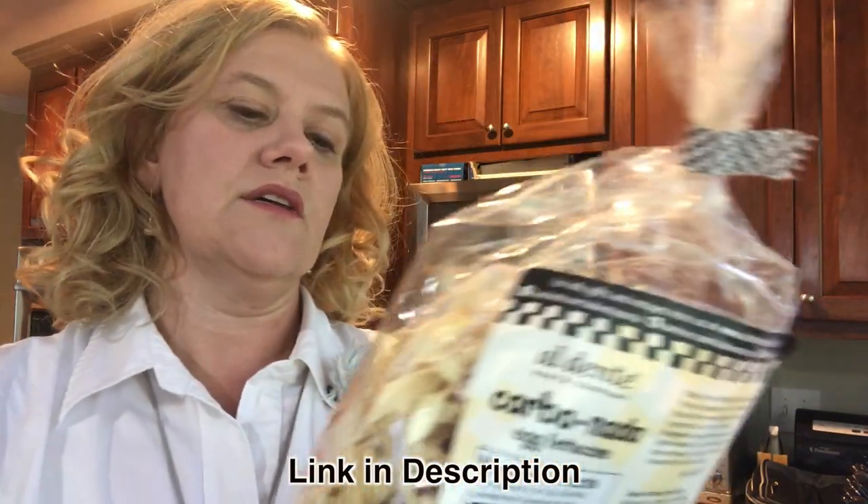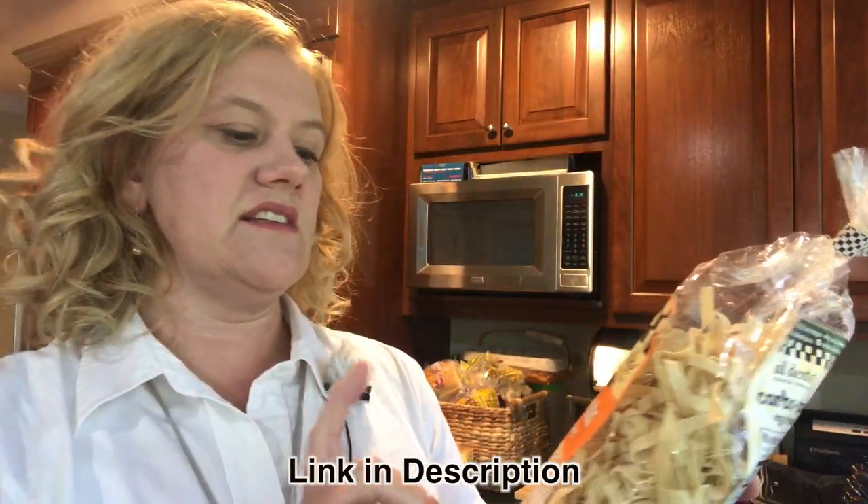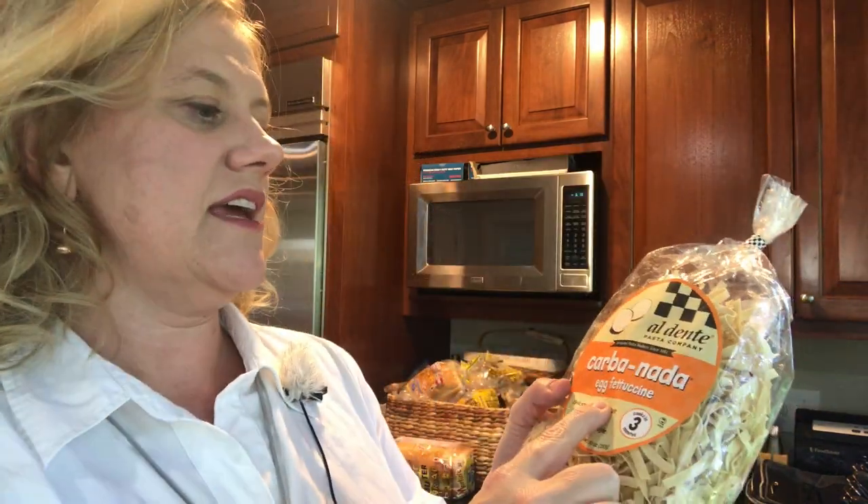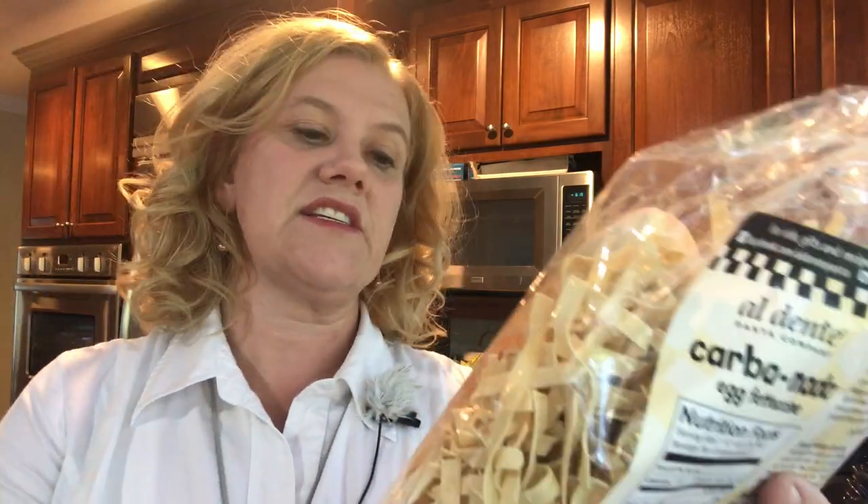This is not sponsored — this is all me. At my Weight Watchers meeting, somebody recommended the carbonata pasta and I thought I would try it. It looks like your typical dried pasta al dente. It's egg-based fettuccine, and it says delicious taste and texture for your low carb healthy lifestyle.